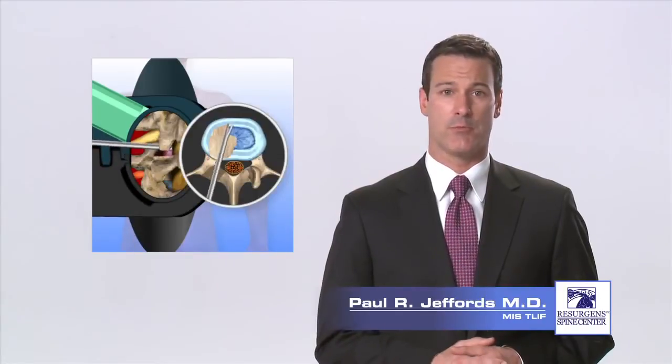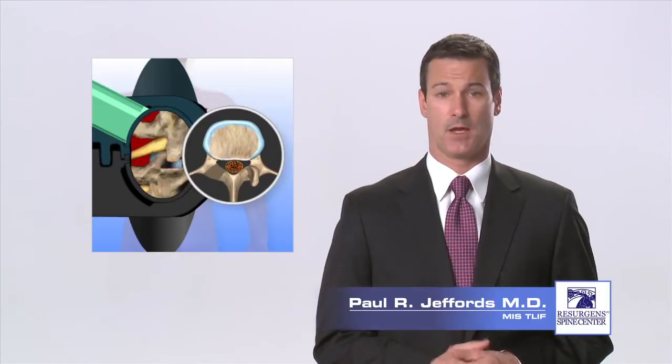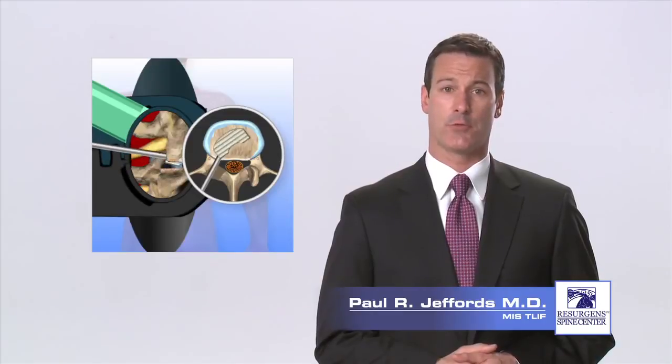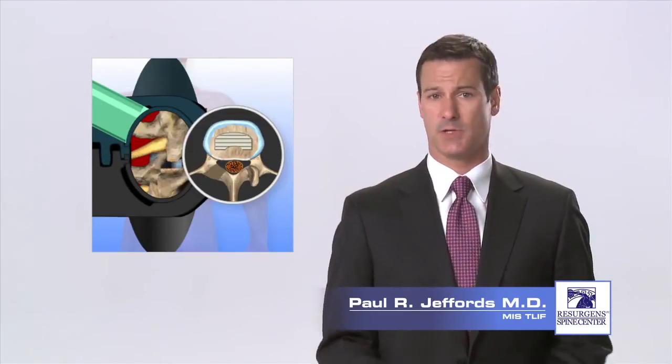Special instruments are then used to remove the majority of the disc, creating a space between the vertebra. A bone graft or fusion cage filled with bone graft material is then placed into the disc space through the retractor, restoring the natural height of the disc space and providing stability as it fuses.